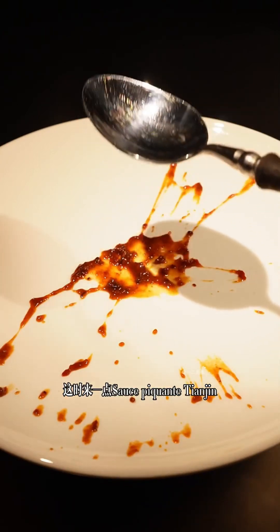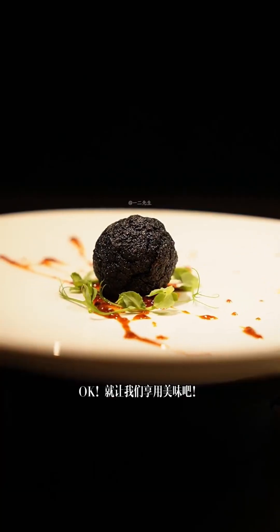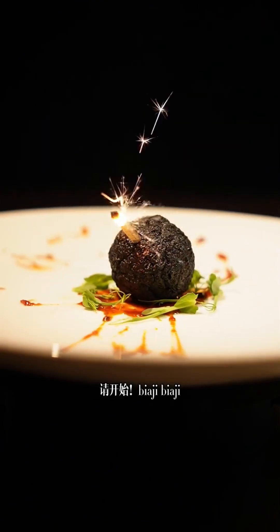今天吃一块豆腐，首先将豆腐打碎后进行重组，使用球形器具将豆腐压实，在热油中炸至定型，改变其形态后再改变其颜色，这样下来希望能多卖些钱。将染色后的豆腐再次送入油锅中直至表面焦脆，这时来一点Sauce，再摆几颗豆腐苗，OK就让我们享用美味吧！